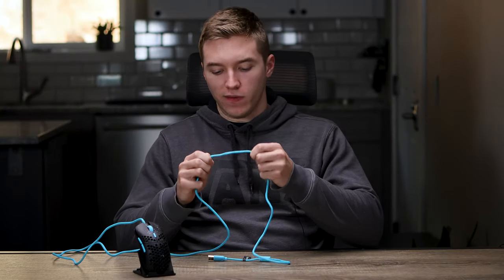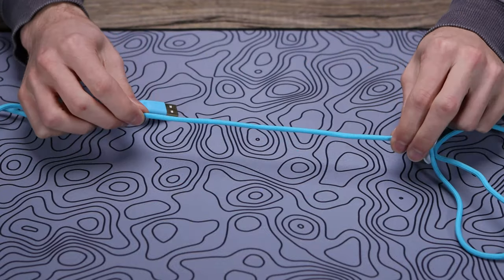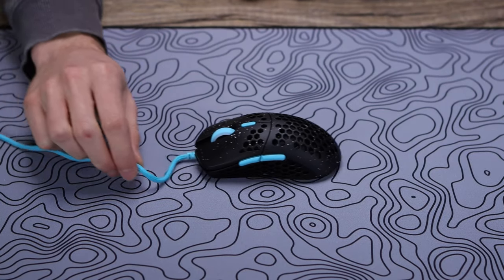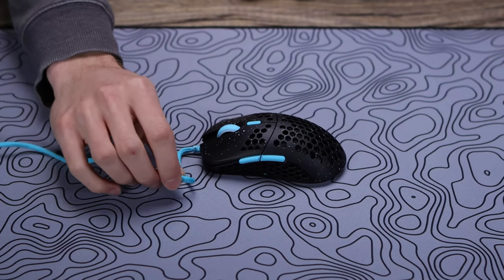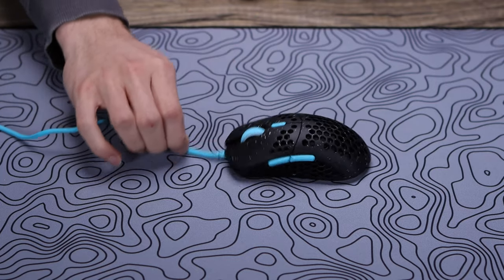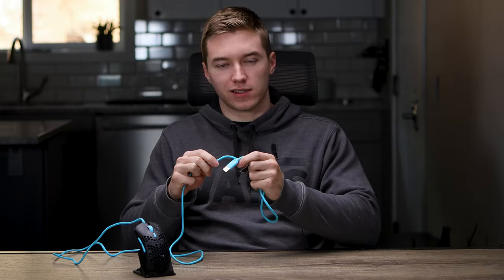For the cable, you get a paracord-like feel with a braided or weave cable, and it's definitely a pretty nice stock cable — better than something like a Razer Speedflex, though not the same as a high-quality aftermarket paracord. For $50, it's really good. There's also a pretty large stress relief to help prevent drag coming right out of the mouse, which is nice to see. Overall, the cable is solid as well.